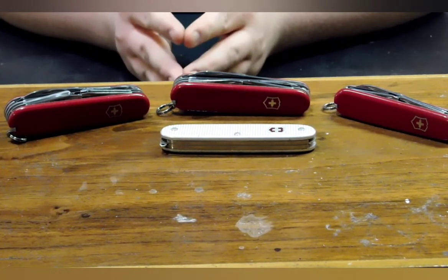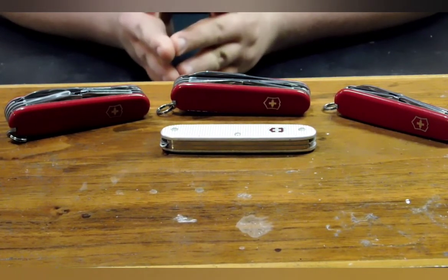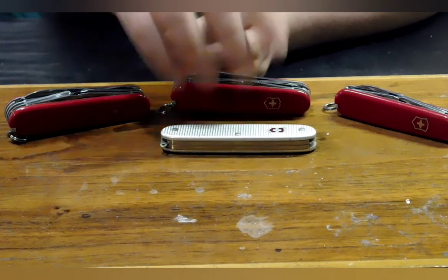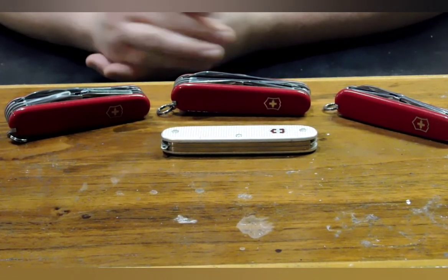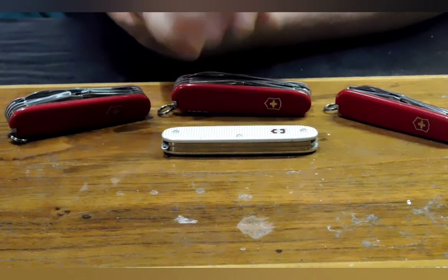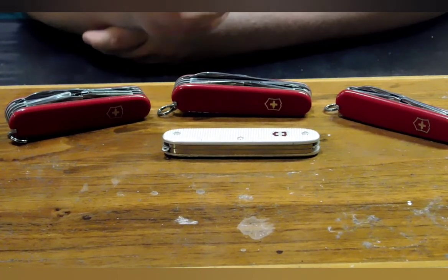Now, one of these has been in a previous video, my Victorinox Solo ALOX video. And with that knife, I kind of compared it to this one up here at the front, my Victorinox Pioneer ALOX. This was actually one of the first Victorinoxes I ever bought for myself, if not the first.